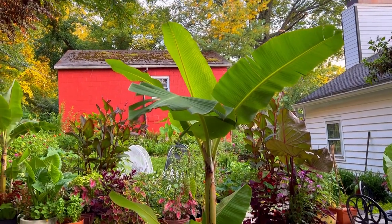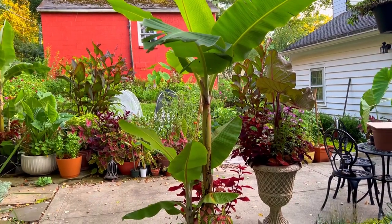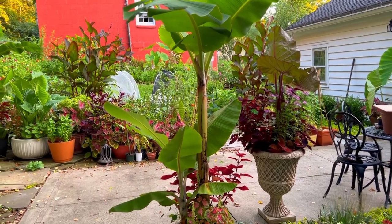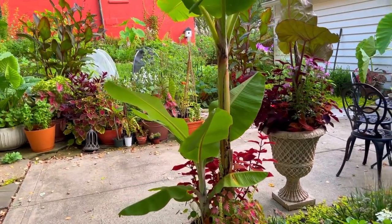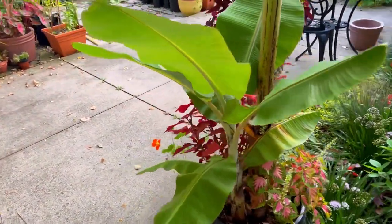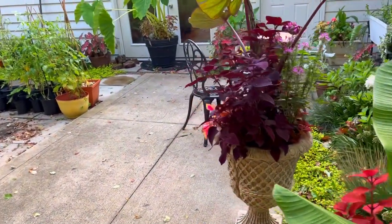Bananas, canna lilies, elephant ears, and caladiums give the garden those tropical feels. With the coleus you can add those in in all different colors — they give a nice tropical vibe in any color scheme that you want.